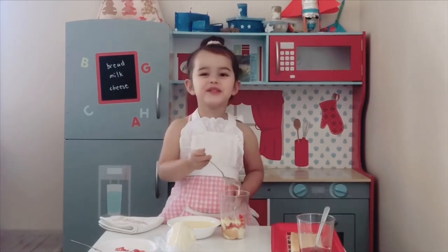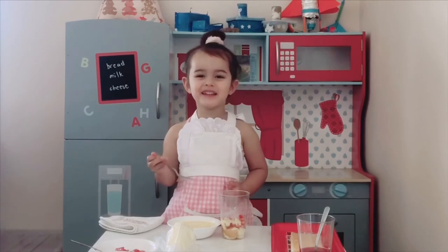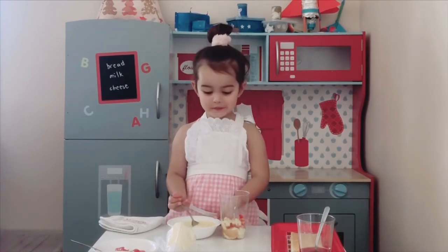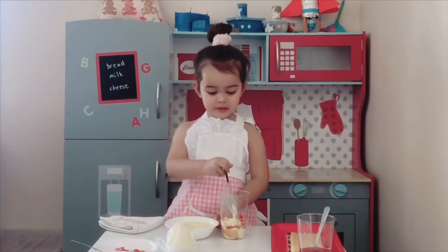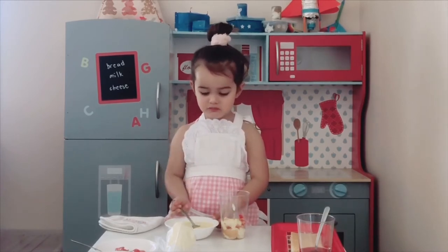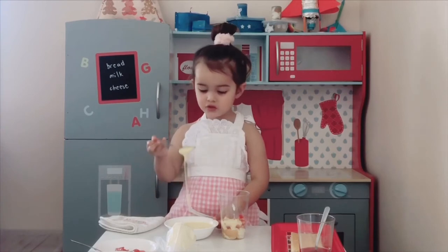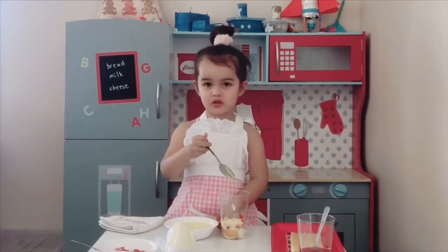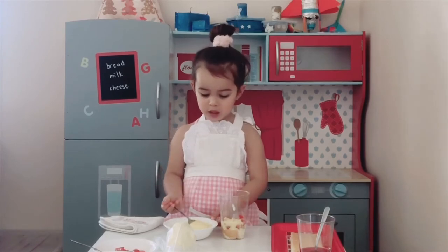I need to leave some custard for me too. I love custard! But I don't want to eat too much, because it's got too much sugar, so I better leave just a little bit for me.